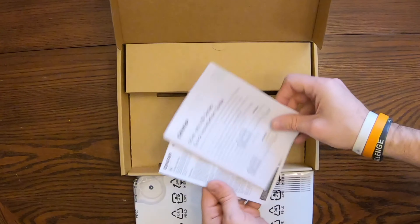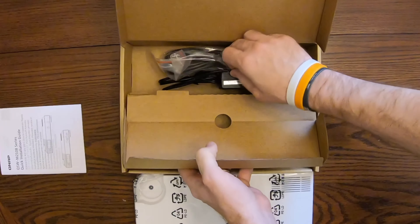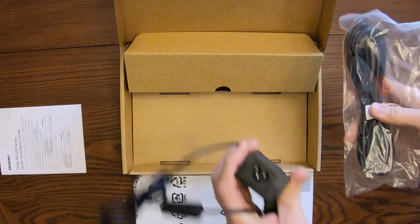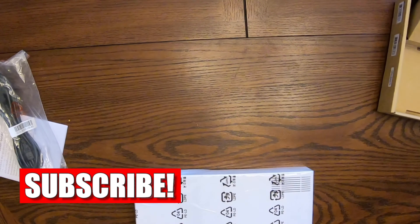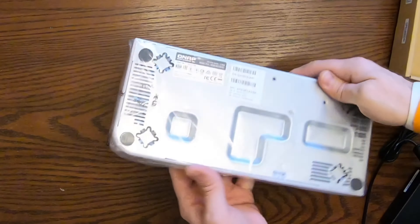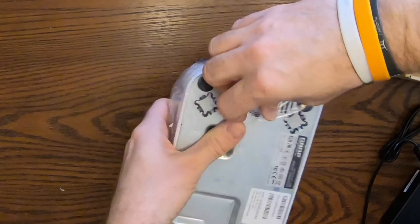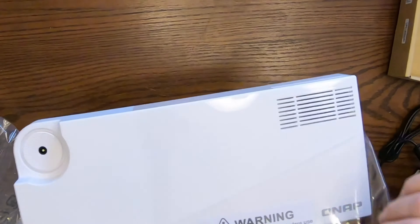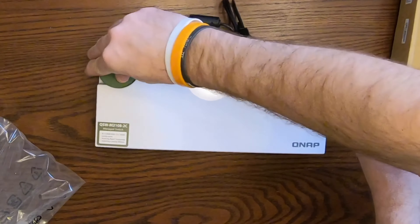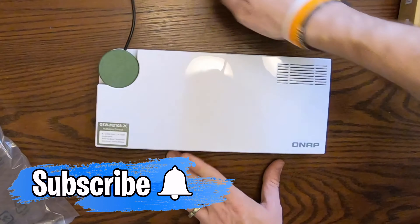Pulling this out, here is a little instruction pamphlet, and then we've got the power adapter. And here is the switch. Now this is kind of interesting — the DC power adapter just pops right in like that, and it actually swivels around. That is a brilliant design. I love that.